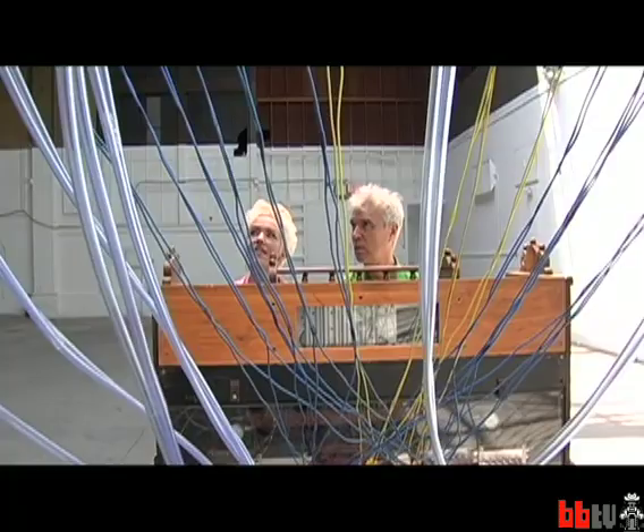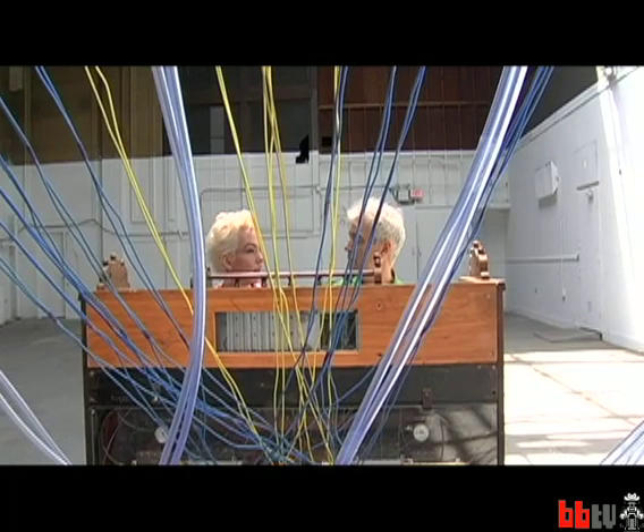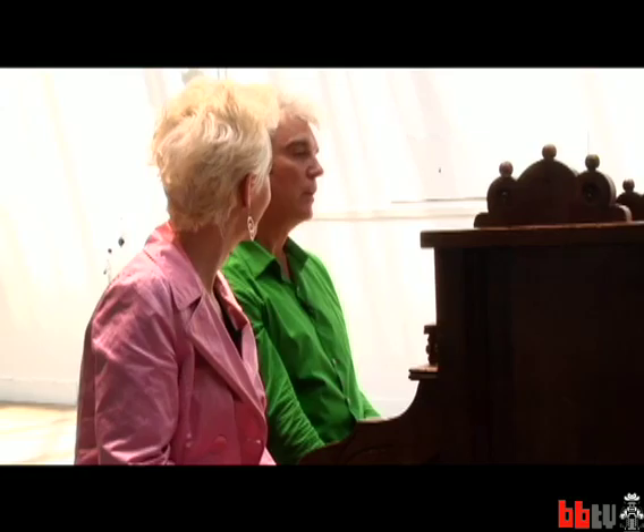It really is a kind of Rube Goldberg device where people can wander around and really see how everything's done. There are no speakers, no microphones, no electronics or amplification, so it makes it even more obvious to people how everything's working. I love that when you can really see how things work, it doesn't take away any of the pleasure — I think it actually adds a little bit.